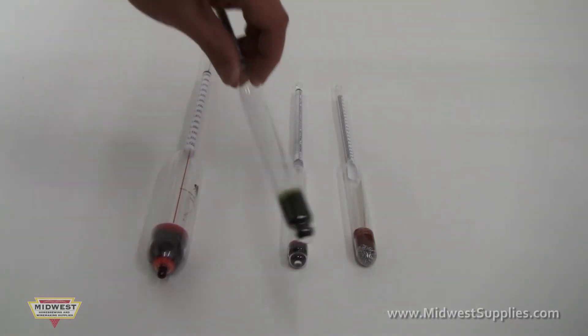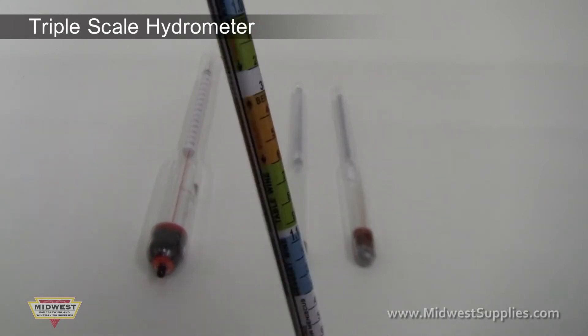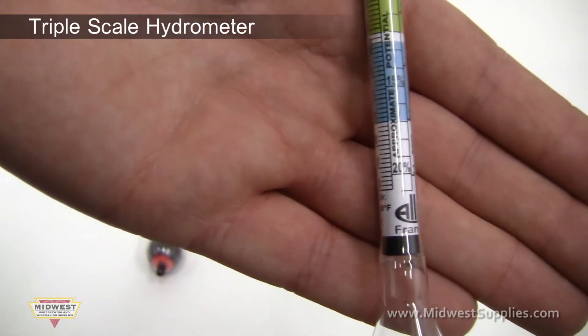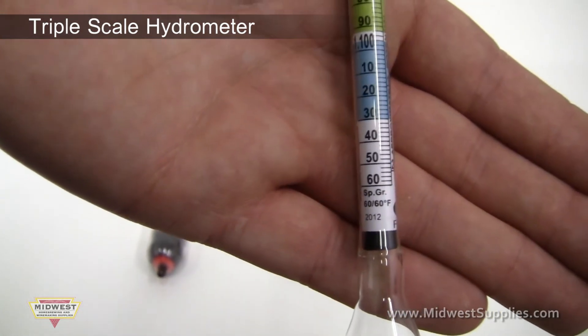Our most basic hydrometer, which we include with all of our brewing kits, is the triple scale hydrometer. It offers three scales for taking measures: the specific gravity scale, the Brix Balling scale, and the potential alcohol scale.